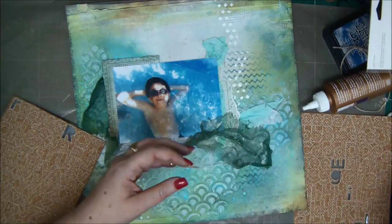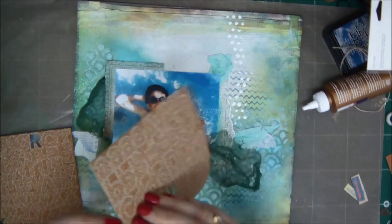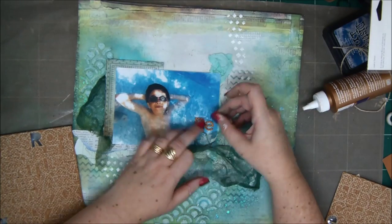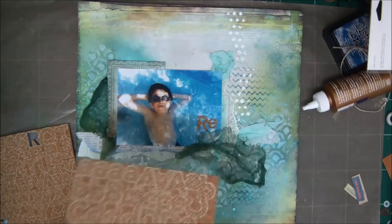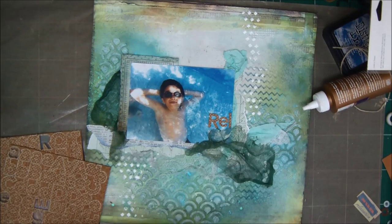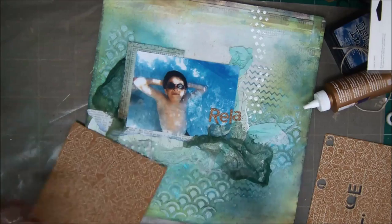I'm going to add my title, which is going to be 'Relax.' I'm going to do that with some letter stickers that are made from bark, which I really like and think really goes well with the ocean, beach, water, pool kind of layout. So 'Relax' is going to be the title. Just adding all my letters there. Where is my X? There it is — found it.